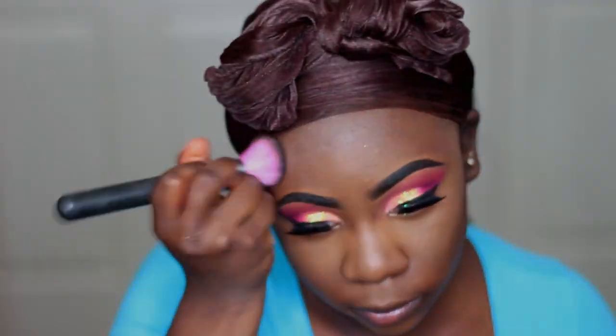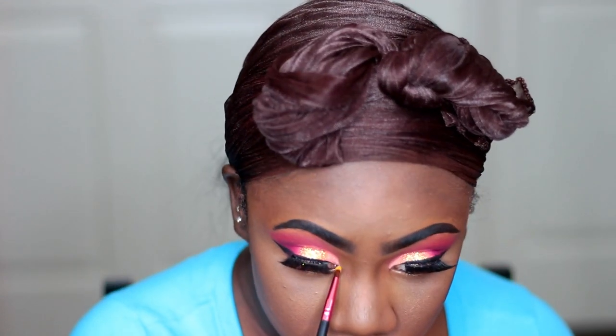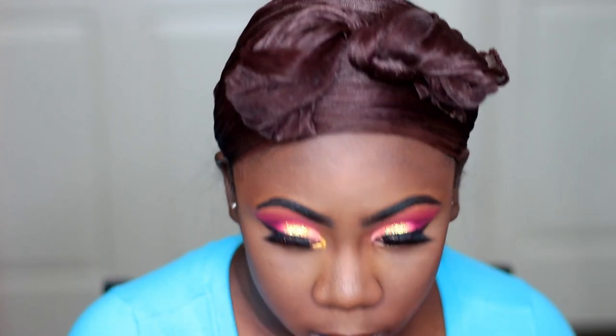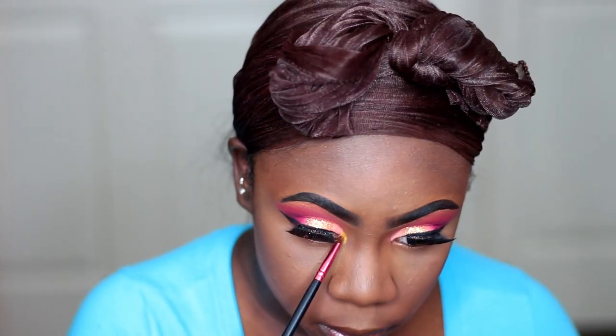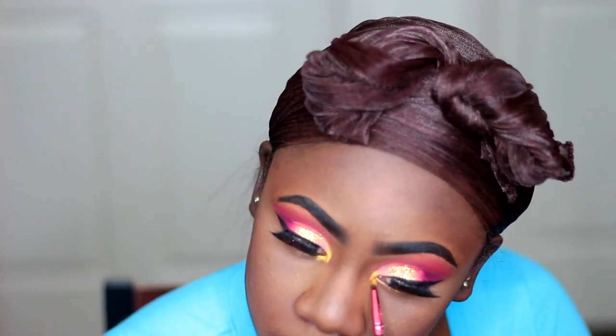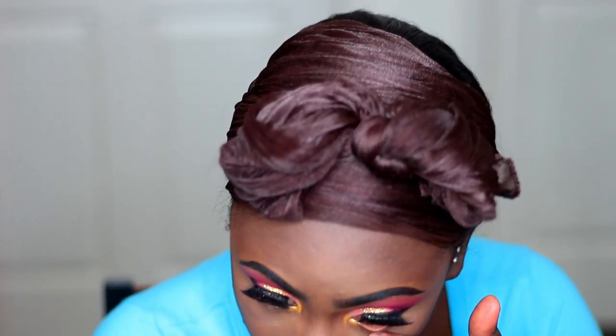You don't want any demarcations. Now I'm taking my Juvia's Place Nubian 2 Palette again and I'm taking this shade called Nairobi — it's a pretty yellow gold shade — and I'm popping that in my inner tear duct. It just went so well with the look. And now I'm taking my NYX Jumbo Pencil in the shade Milk and putting that in my waterline.